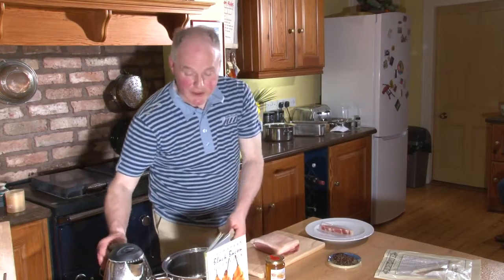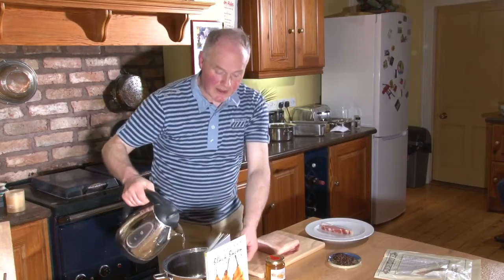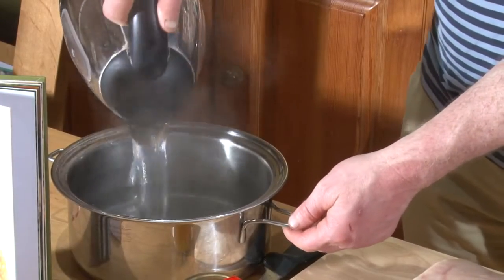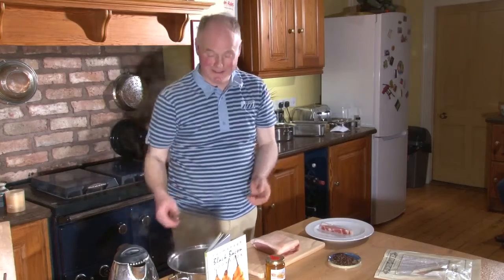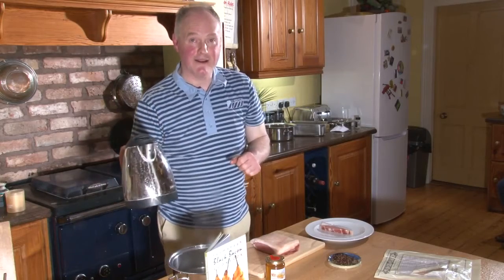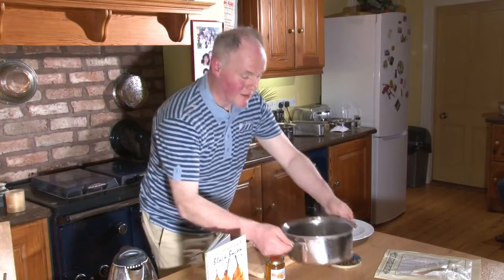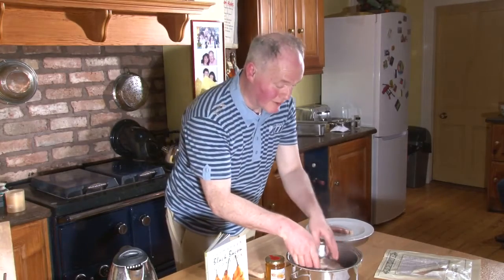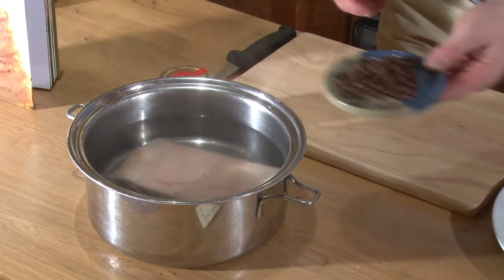So, the very first thing we do is we boil the kettle. There's one thing in Ireland and right around the world you often hear about when people are cooking bacon — we're going to boil the bacon. Well, the one thing you never do is boil bacon, because if you boil the bacon, it dehydrates. So what you do is you boil the kettle, put the boiling water into the saucepan like so, and then immerse the bacon into the boiling water. And the only other simple ingredient we add is these beautiful cloves.